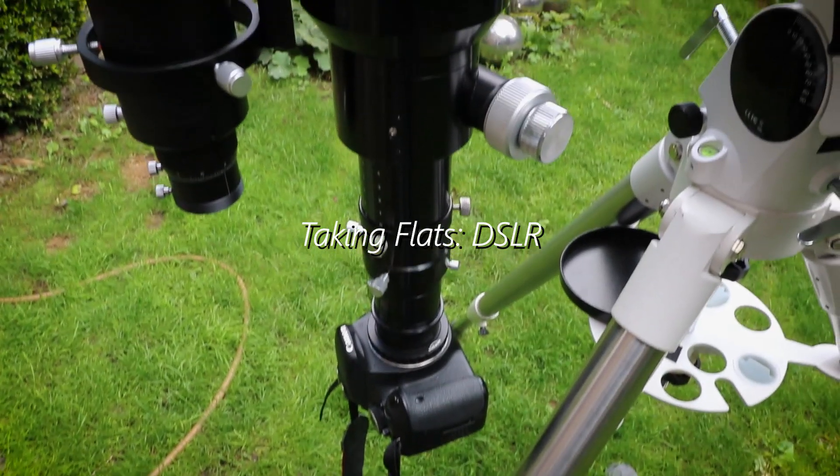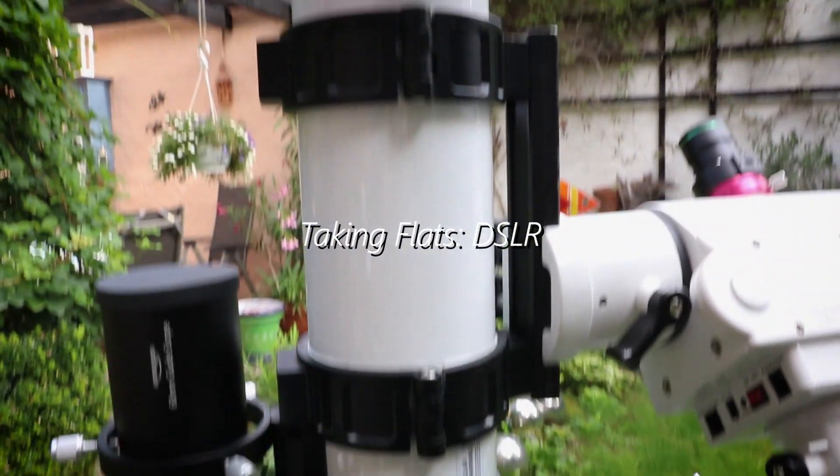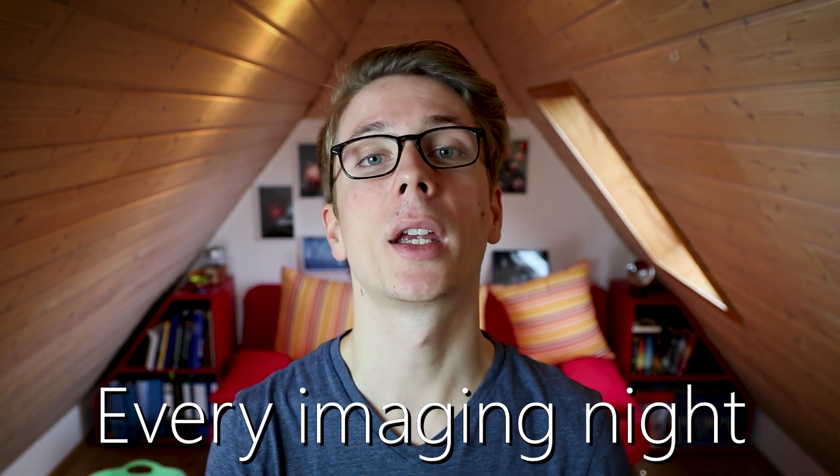No matter how good you clean your optics, dust, scratches and cold pixels are always there. A tiny piece of dust can become pretty annoying in stacking. And if one single dust mote covers parts of your object, you're in for a nightmare. They say dust never sleeps and that is true — it can move around in your imaging train every night. And especially with a DSLR, every click of the shutter and mirror can reorganize these patterns.